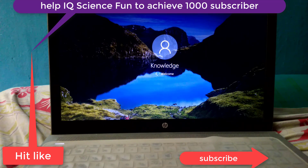As you can see, our laptop is working perfectly now. Check out our new videos.